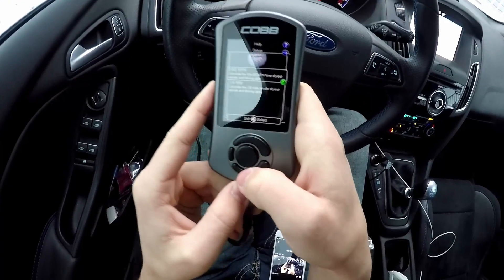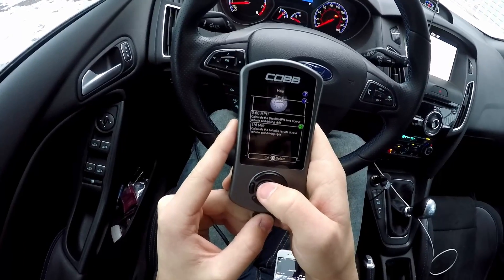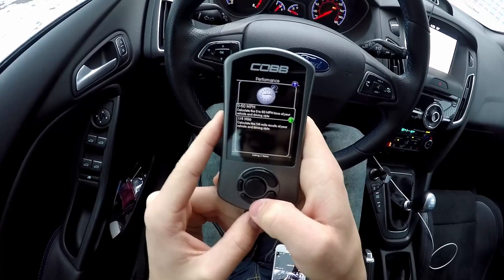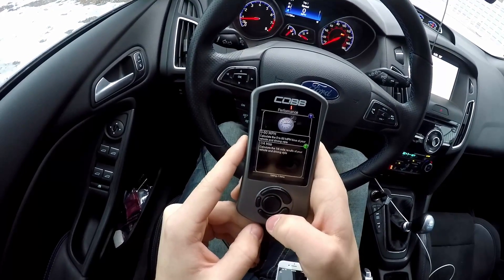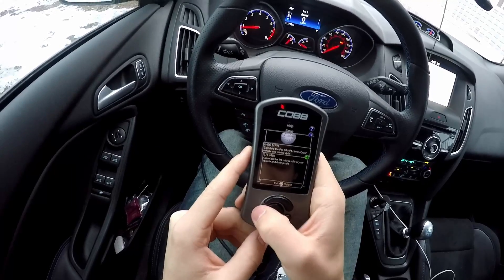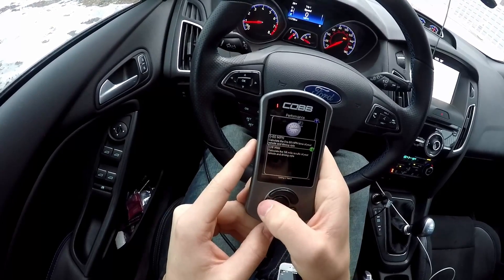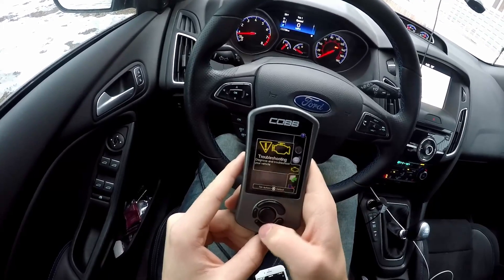You can also do the performance timing feature, like timing your 0 to 60 and your quarter mile. For whatever reason, whenever I use launch control this feature does not work — it bugs out and glitches and will not record the time, so it's kind of useless because you can't use launch control with it, which is really disappointing. You can also check your engine codes with this if you have an engine code.